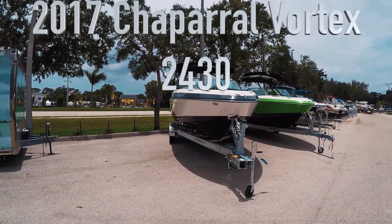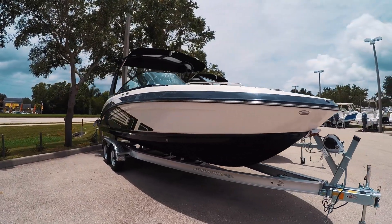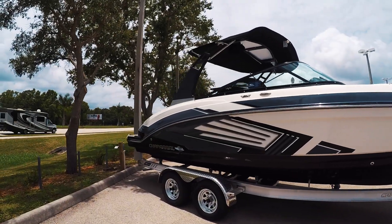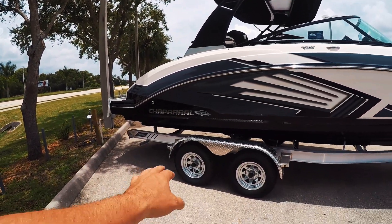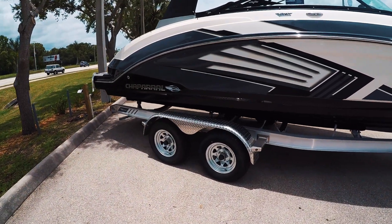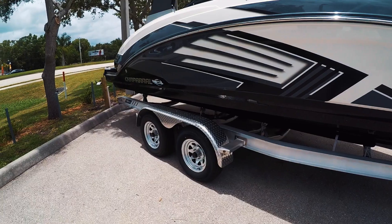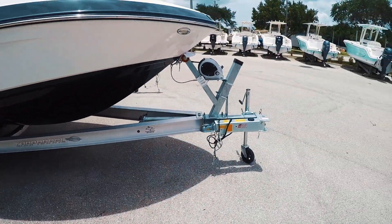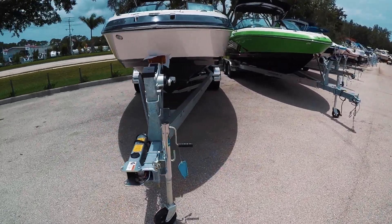Here we have our 2017 Chaparral Vortex VRXs. I'm just going to showcase the two we have here. This is the Stealth Gray with the new graphics pattern. Of course they do come packaged with the aluminum trailer — that's a Coyote trailer, dual axles, brakes on all axles, dual speed winch, and of course a fold-away tongue.